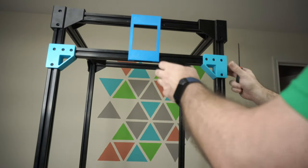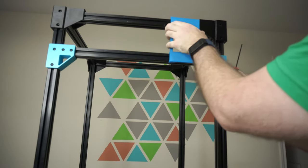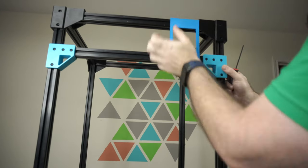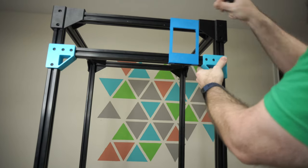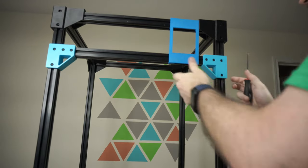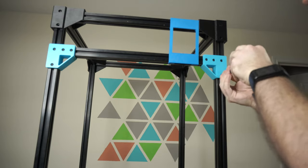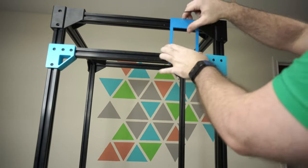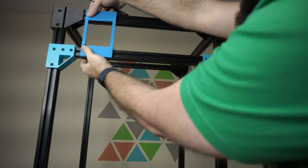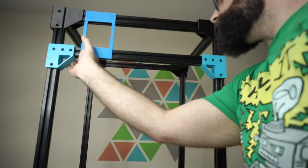Now I've got my jig on here and I've got this in place, but these are not tight. I'm going to take my jig off and attach it to this side, make sure that it's spot on, and then snug this side up. Then I'll take my jig off, stick it to the other side, make sure these aren't bowed out, and then tighten up this side.